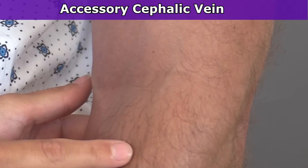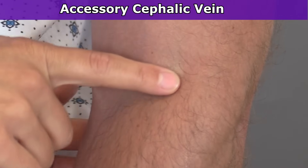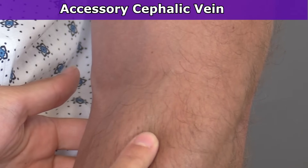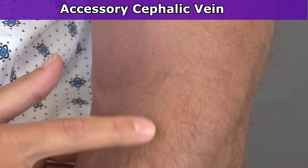Whenever you do use the accessory cephalic for IVs, because it starts up in the bend of the arm, don't go in that bend — go down, because the vein comes down. You can just stick your IV right there and the patient can move their arm, bend it, and they're not going to have problems. So this is really a good vein.